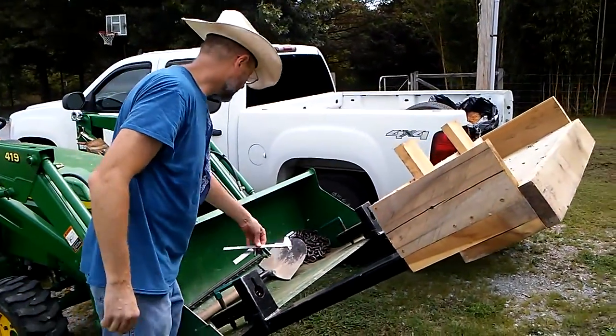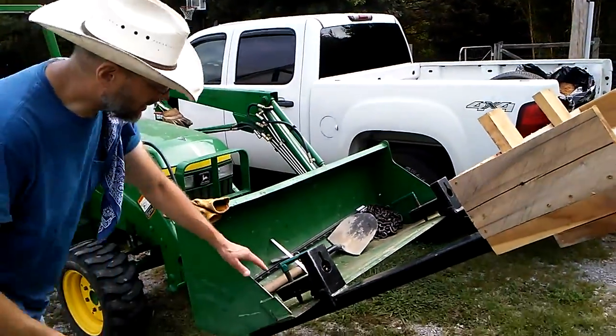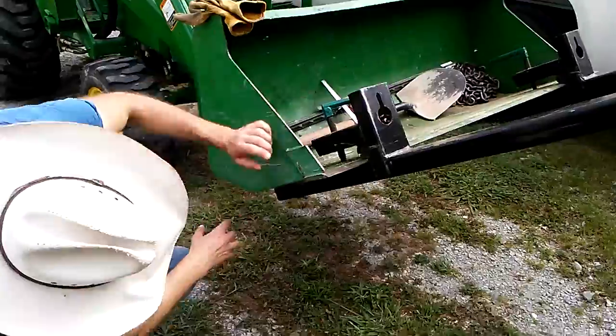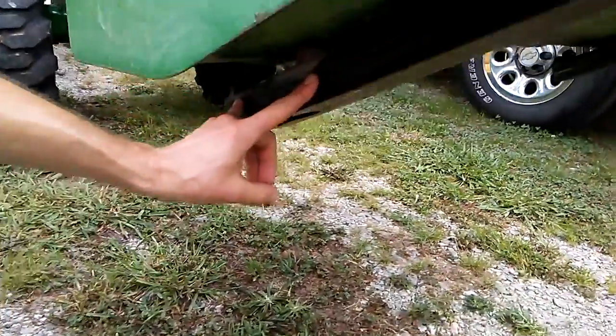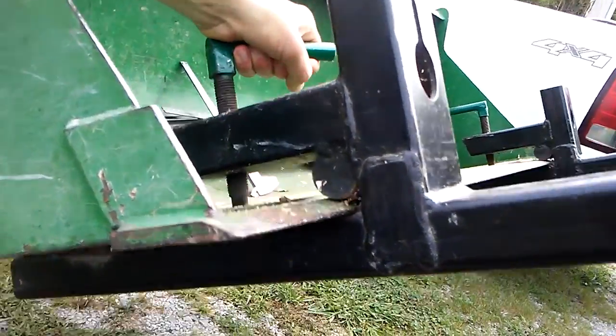They're very strong. I don't remember the supplier, but they clamp onto the bucket. Underneath here there are a couple of spacers, and then you've got a big round piece and a big heavy clamp.